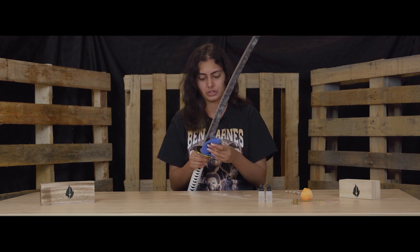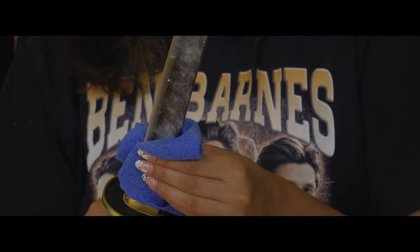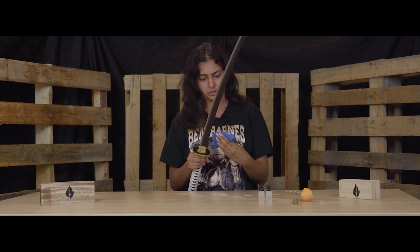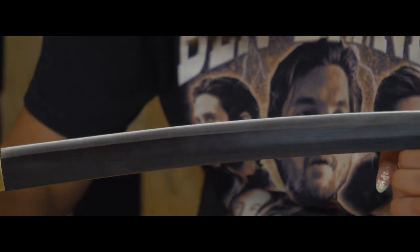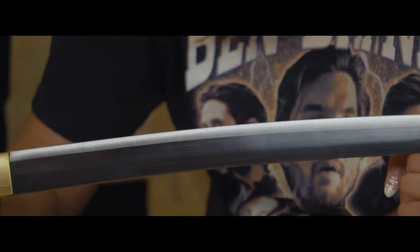Grab your cloth again and, making sure you're touching the spine part and not the blade, wipe all the powder off. Run through it a couple of times. Now your sword is completely clean of any excess oils and any excess residue. This is what you want.